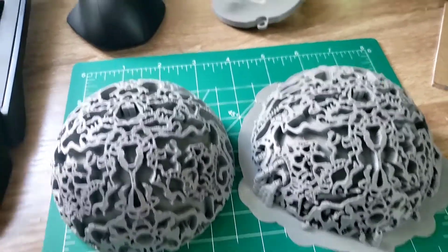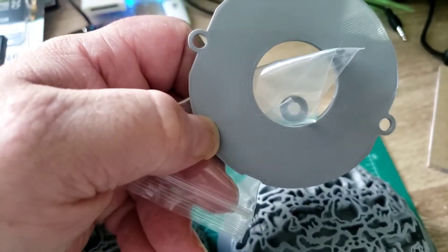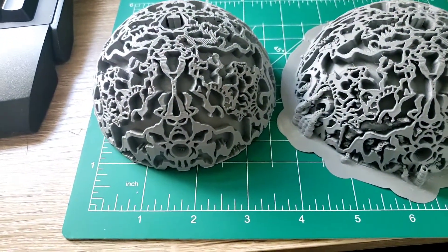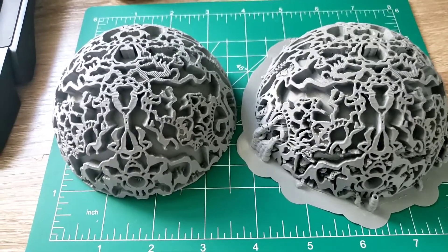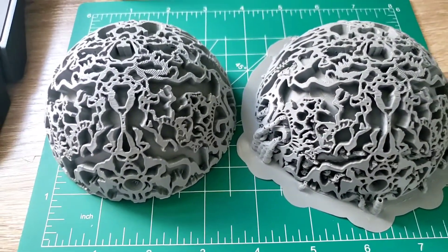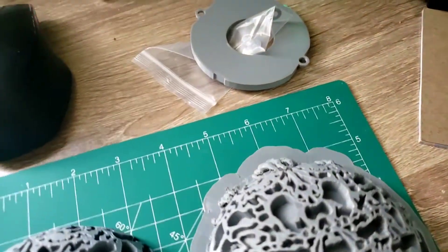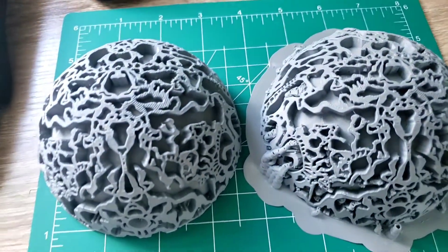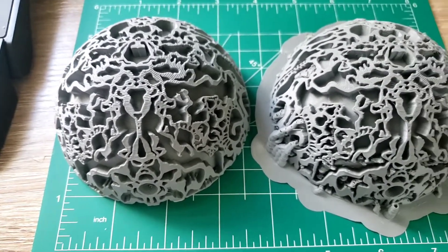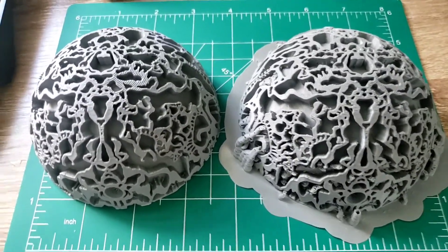Anything spherical I like to print in a more industrial PLA, and 3D Fuel really came through — this is great. The router adapter we were speaking about for the Ryobi came out and passed every test. I cranked it down, spun it up, and it was great. I have another one that I am annealing just in case, but honestly it doesn't need it. Props to 3D Fuel for putting out a great product. I purchased this with my own money off Amazon and there's no sponsorship here, but as I try new things I want to share it with you — that's what our community is all about.